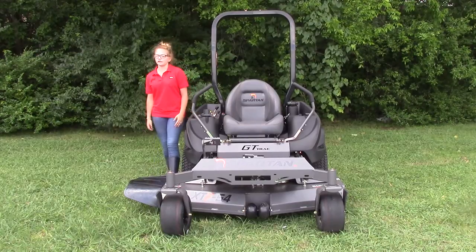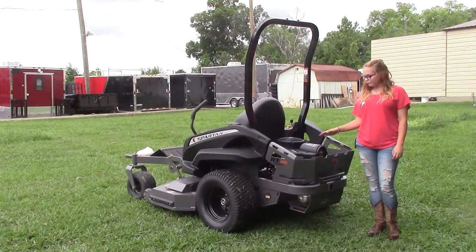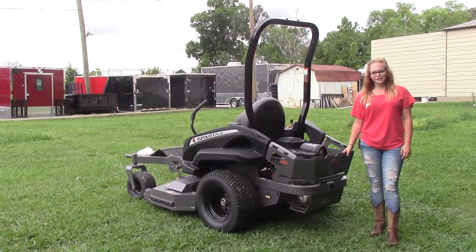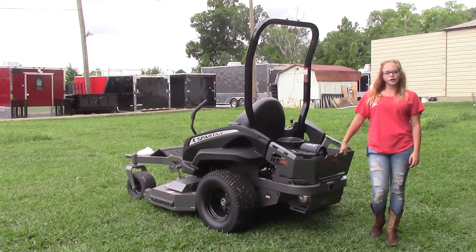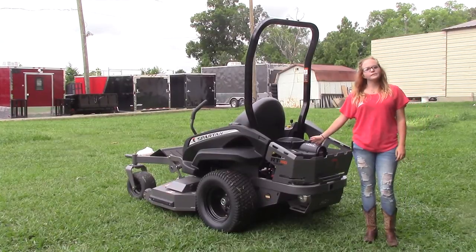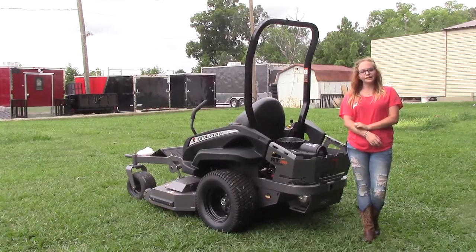Back here you're going to find your 25 horsepower Briggs and Stratton commercial grade engine. This engine is going to have a two year residential or commercial warranty on it, and the hydraulic drive on this mower is going to be your Parker HTE with 10 cc wheel motors on it. These features are going to allow this mower to reach up to nine miles per hour forward or five miles per hour in reverse.